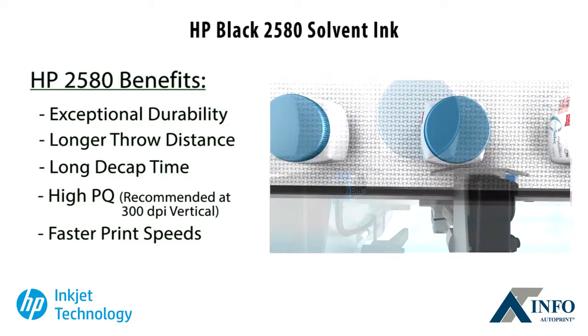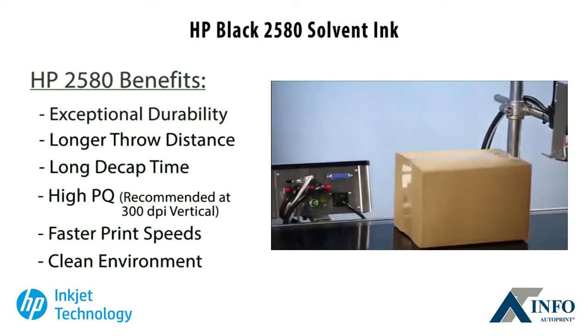Clean is king. With HP Thermal Inkjet, the ink stays on the packaged product — not on the floor, conveyor or other machinery.